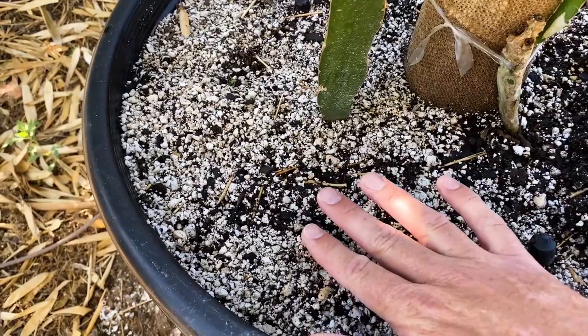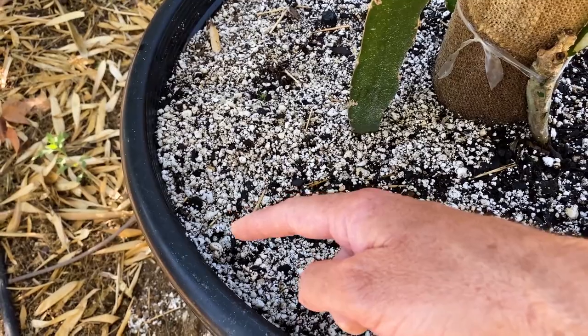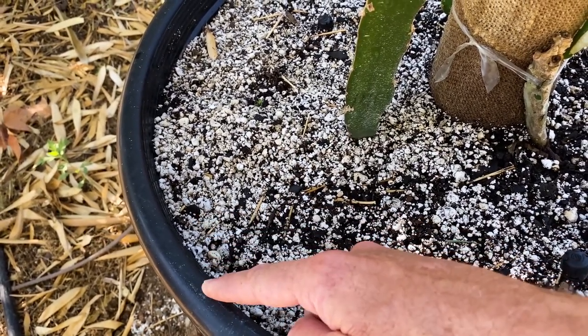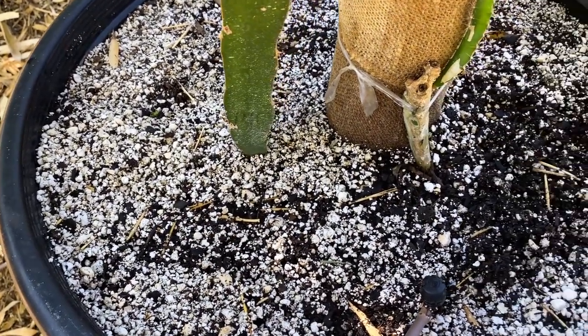When it's time to water, the soil will dry up a bit and there will be a little gap between your pot and your soil — that's when I know it's time to water my dragon fruit.